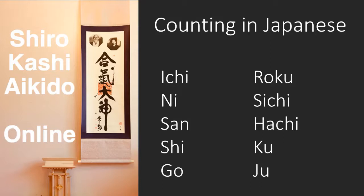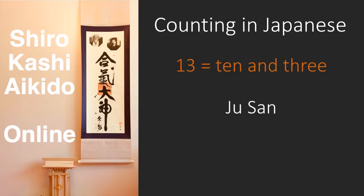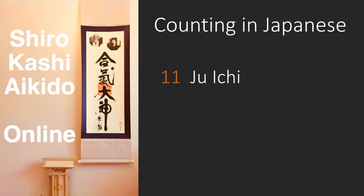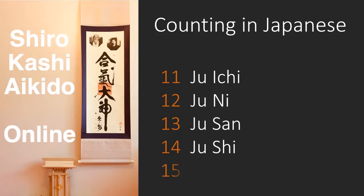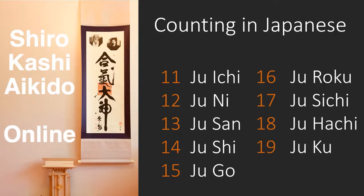All of the numbers from eleven to nineteen start with Ju, and then you add a single digit number to it. So for example, eleven is ten and one, or Ju-Ichi. Twelve is ten and two, or Ju-Ni. And thirteen is ten and three, or Ju-San. You'll need to be able to count up to thirteen when performing the thirteen count kata, or Ju-San no Kata. Let's run through them from eleven: eleven Ju-Ichi, twelve Ju-Ni, thirteen Ju-San, fourteen Ju-Shi, fifteen Ju-Go, sixteen Ju-Roku, seventeen Ju-Shichi, eighteen Ju-Hachi, and nineteen Ju-Ku.